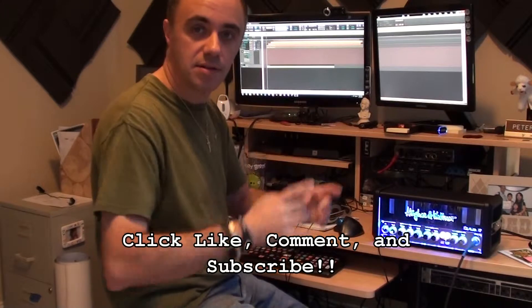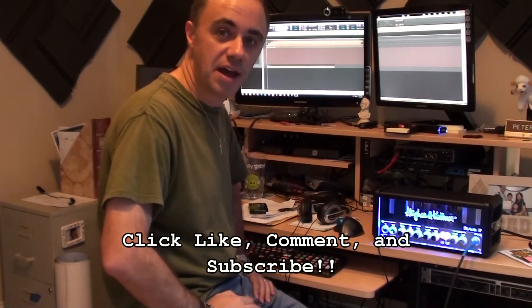Besides that, just happy Halloween. You guys be safe, and have some fun, and we'll talk to you soon. Rock on.